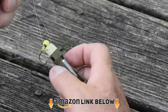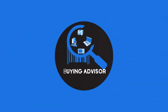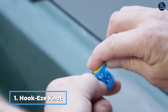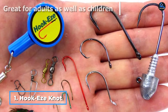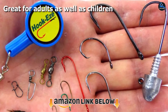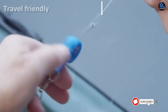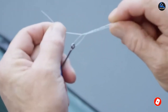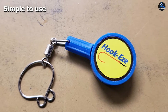Make sure to check the product links below in the description and don't forget to hit that subscribe button. Now let's get started. At number one on our list, we have the Hook-As Knot Tying Tool. If you're looking to tie fishing knots like a pro, saving time and energy, the Hook-As Knot Tyer is an efficient and hassle-free tool. It comes with a built-in line cutter made from stainless steel and is ideal for kayaking and ice fishing. You do not have to worry about getting pricked or hurt by the hook.